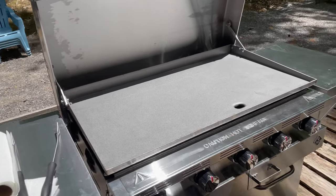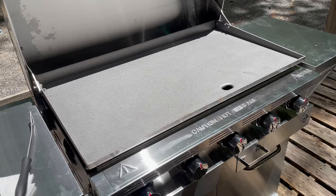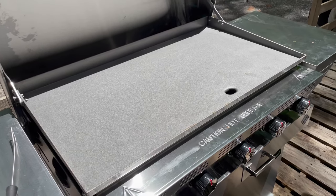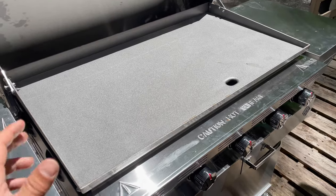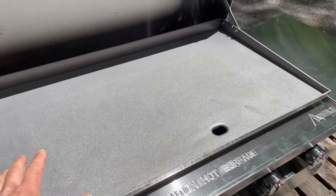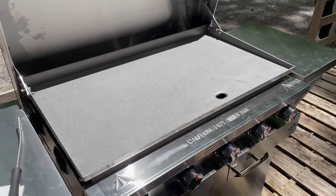So I've already done this first step, but what you want to do as your first initial step while the griddle is cold: get yourself a damp cloth, dampen it with water, go over the surface and clean it of any debris and stuff like that.